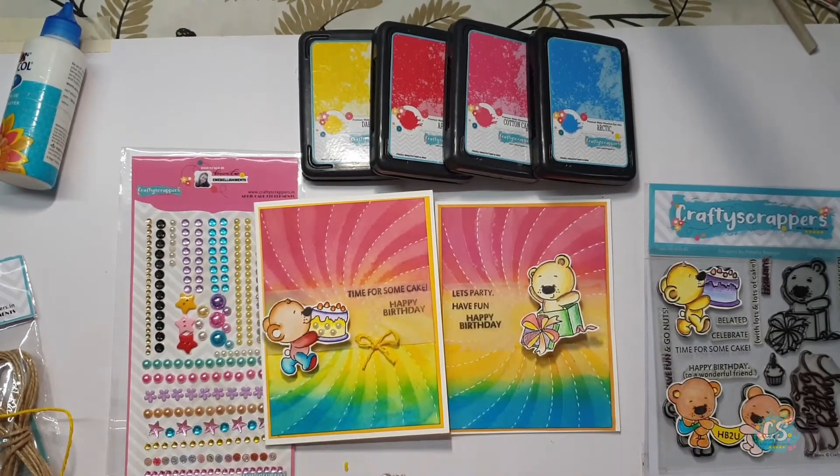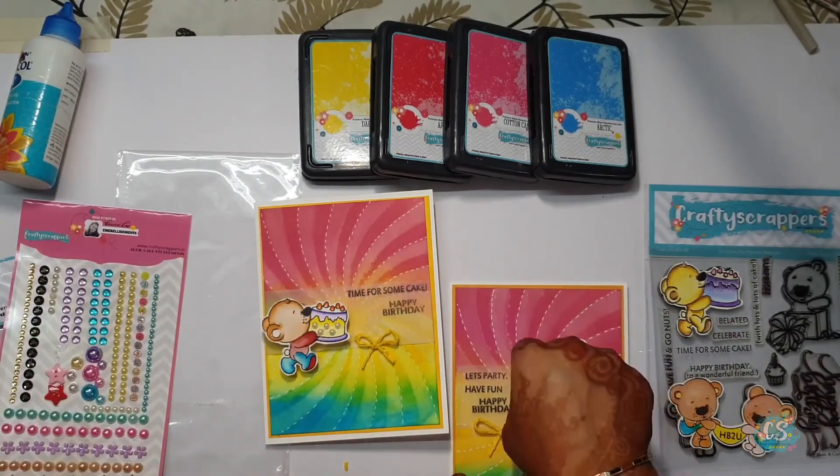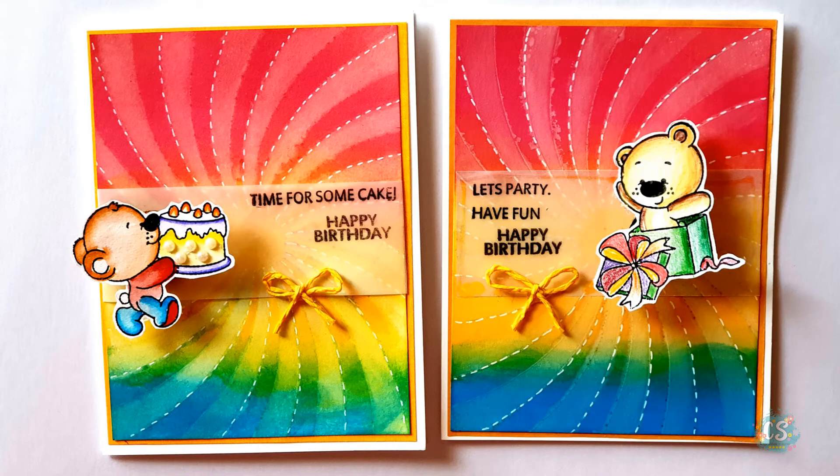I hope you guys liked it and enjoyed my tutorial. Do subscribe to the Crafty Scrappers YouTube channel, follow their Instagram, and share your similar card making stories and tag us. Spread craftiness, you guys. Thank you.